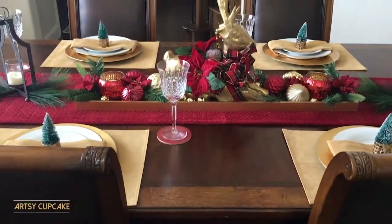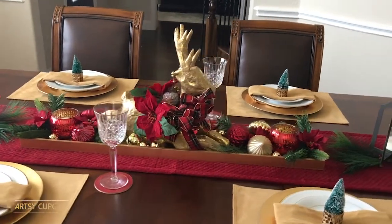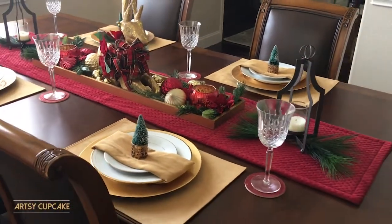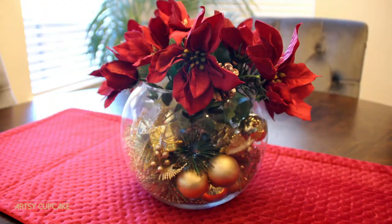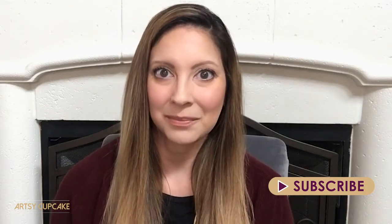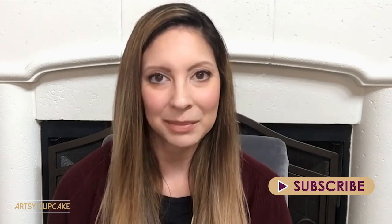I hope my tablescape gave you some creative ideas for holiday decorating. If you want to see how I decorated my dinette area, I will put that link below — it was only $10 and super easy with all my Dollar Tree finds. I'm wanting to build a happy community here on Artsy Cupcake and I would just love to get to know you. Thank you so much for watching and I hope you have a very happy day.